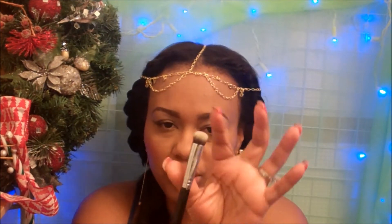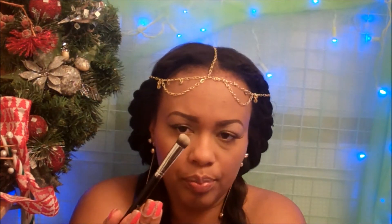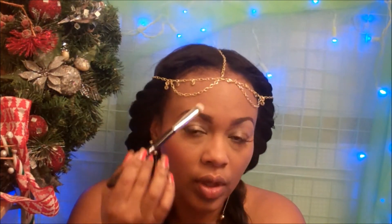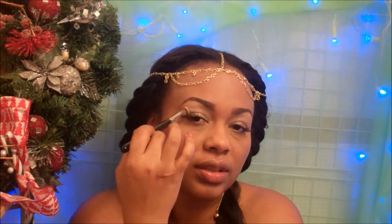Last but certainly not least, this is the Precision Round Brush. This is another face brush you can use for applying product under the eyes or in specific areas of the face, around the mouth. You can use it for contouring as well, or to apply eyeshadow depending on how much eye space you have — either with a big brush like this or just applying eyeshadow into the corners of the eyes. Because it's synthetic, you can use it for liquid, powder, or cream product.